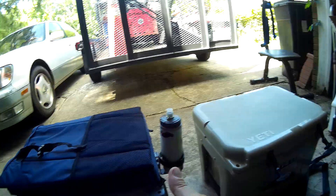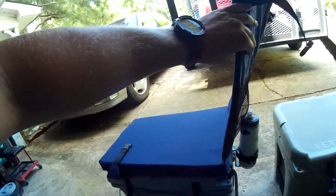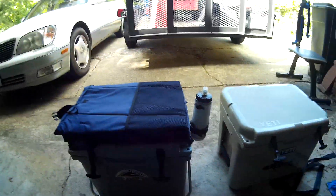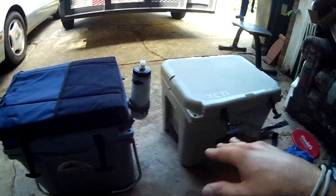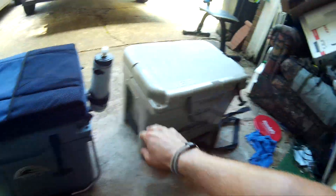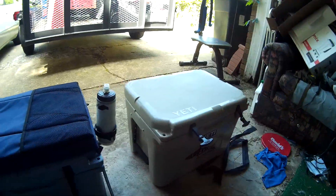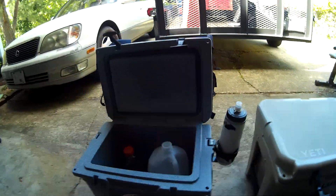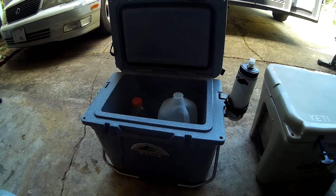I paid $140 for this whole cooler and it comes with a pad that flips up to a seat. So in my opinion this is a better buy than the Yeti. But they both serve their own purposes, so I'm not really hating on my Yeti — I love it. I've had it for about four years and it's held up great. I still use it, but as far as an everyday personal cooler, this is what I use. Anyway guys, that's my review of it.